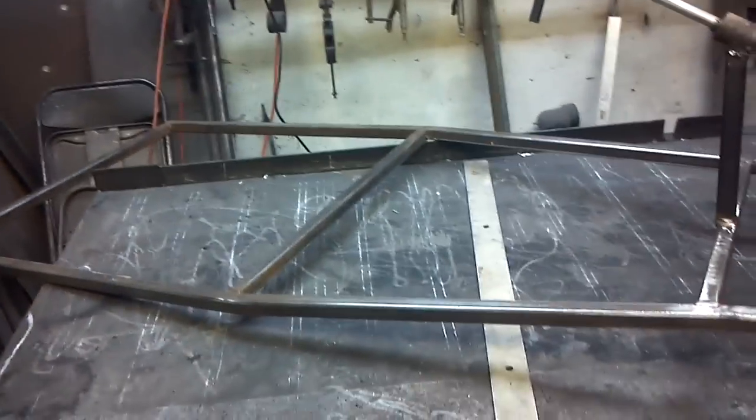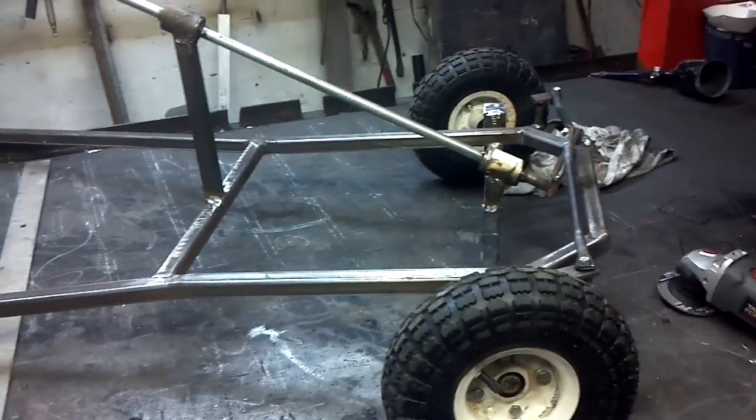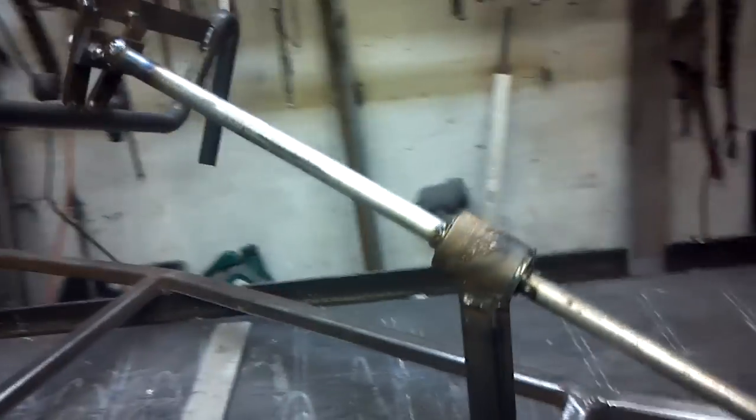Believe it or not, this frame I made about six or seven years ago. I'm 19 now, so I made it when I was like 12 or 13 years old. I actually ended up using it because I had planned on making a go-kart back then.